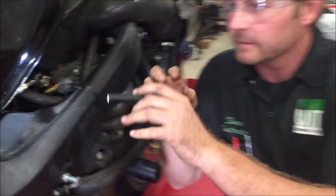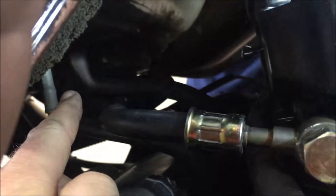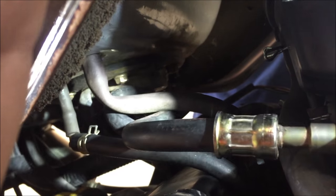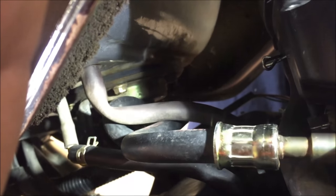Hey guys, another 'every mechanic should know this' video. Come here and check this out. Can you see that hose in there? It's got a kink in it. I want you to watch something here — we're going to prove that the routing of this is incorrect.